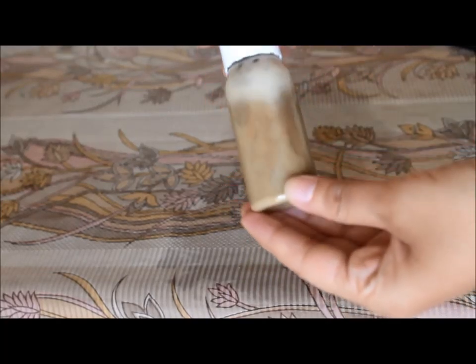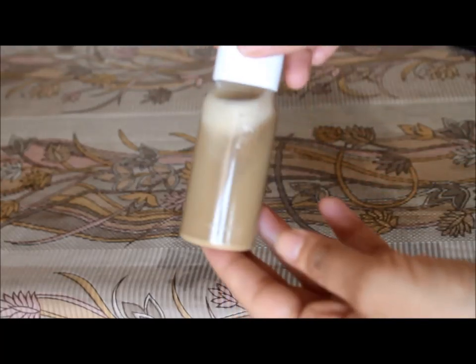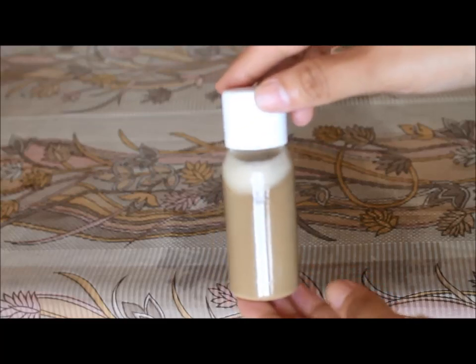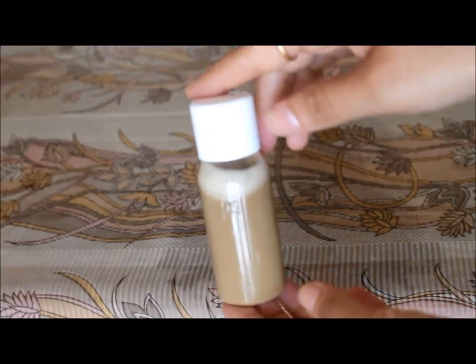So if you are interested to know how to make this face wash, please keep on watching. So let's see how to make a face wash. And remember to subscribe to my channel.